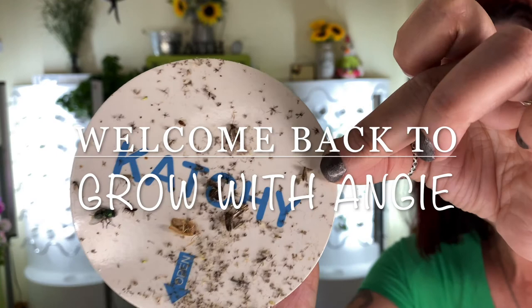With over 14,000 views in two videos combined, you guys obviously want to know more about the Ketchy Bug Traps. These videos are not sponsored and I don't even know if Ketchy knows who I am. I purchased my first Ketchy, the original, a year ago. So what do I think about the two now?